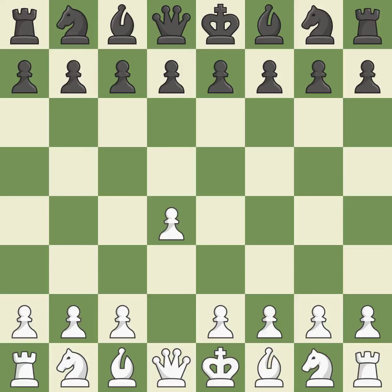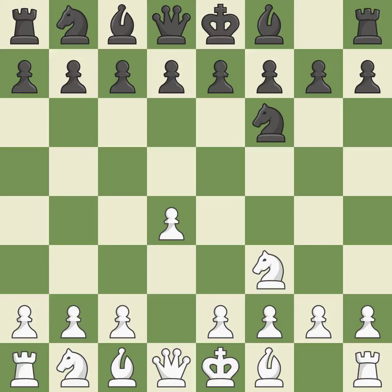Opening with the queen's pawn. The Indian Game begins by controlling the important e4 square with the knight, rather than a pawn. Nf3 strengthens the d4 piece and moves the knight closer to the center while exerting more control over the e5 square.